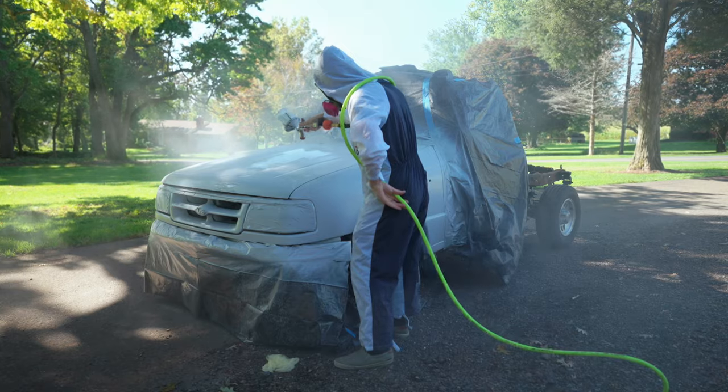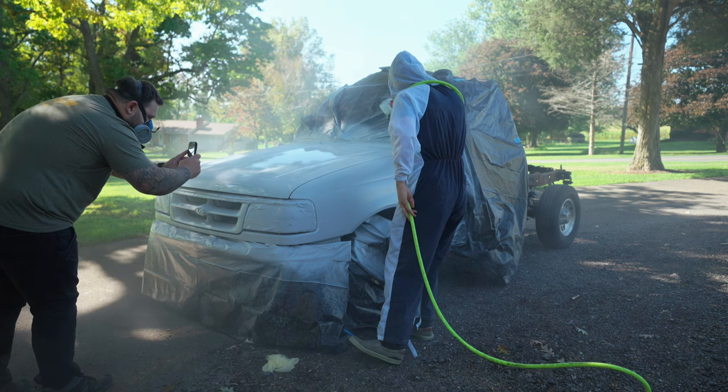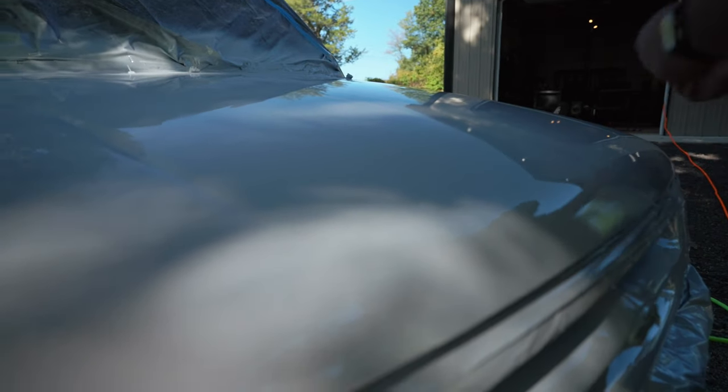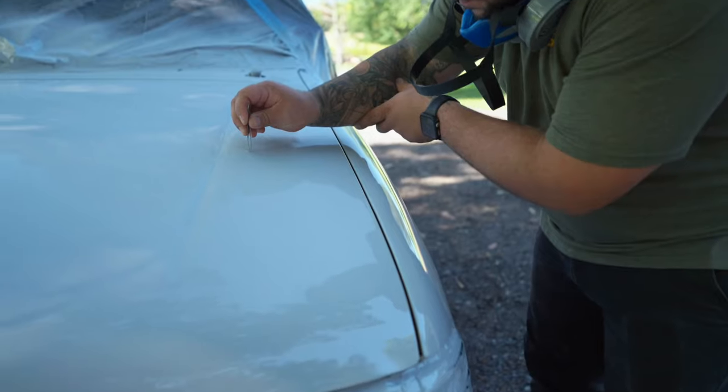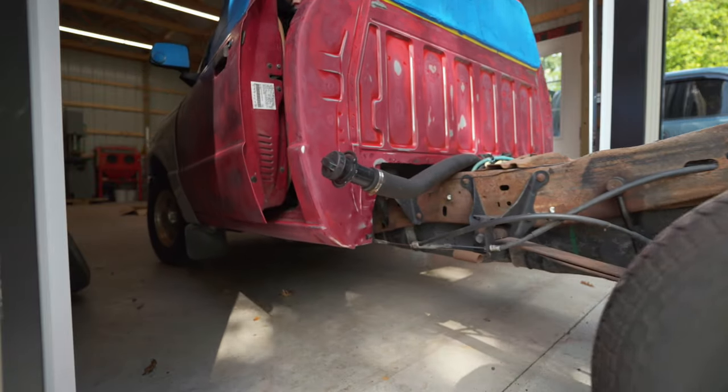Tip number fourteen: do not walk in front of the camera — please, Vinny. Tip number fifteen: do not wear minimal protective equipment while spraying clear coat — Vinny. Tip number sixteen: do not spray directly over the mosquitoes that land in your clear coat — try to pull them out first.